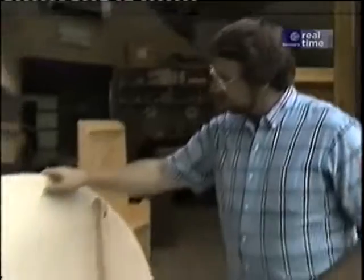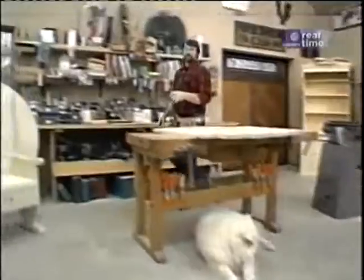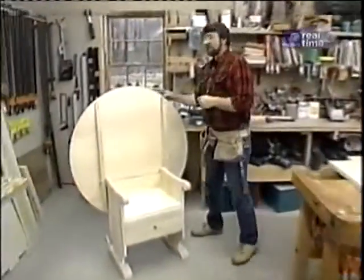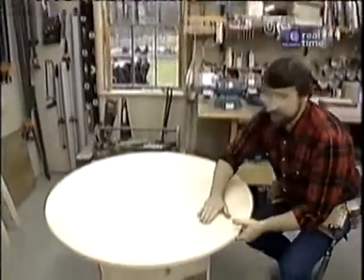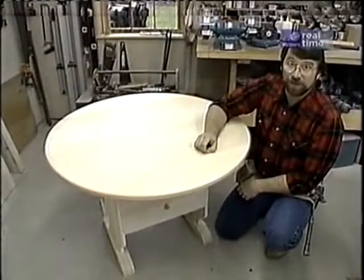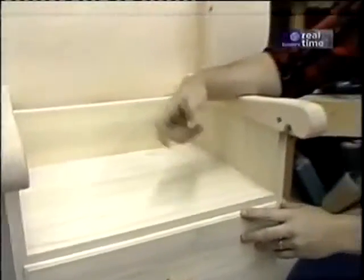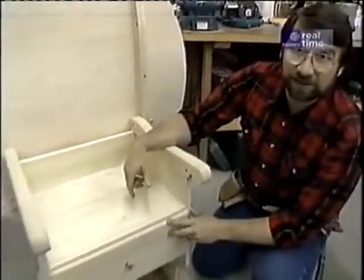Now I'll show you how I built today's project. After visiting all those historical sites, I decided that our table should have a maple top so that it's not ruined by someone writing on it with a ballpoint pen. It should have maple arms and maple feet. But the seat, the sides, and the drawer front I made from poplar because it's inexpensive, it's easy to work with, and it paints nicely.